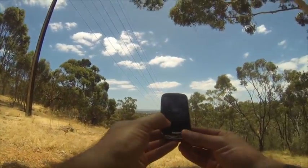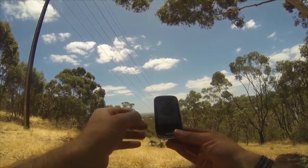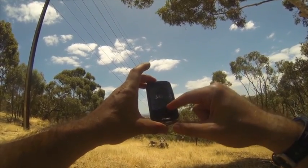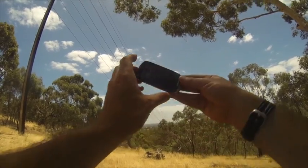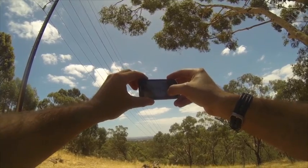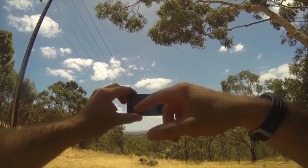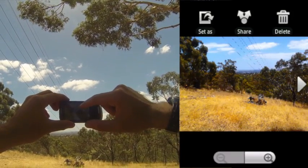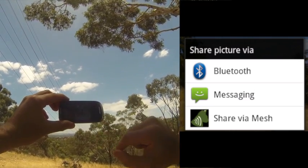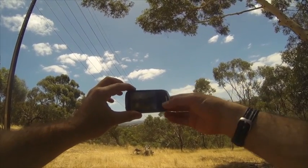We might actually take a picture of what we can see from here as well and send that to Luke, and we'll post the photo up on the blog as well. This is roughly what he's doing at the other end — we're taking the picture, going into the gallery, there's the picture, touch on share, and share via mesh is one of the options. That will sit there for a couple of seconds. And there we are — file shared via Serval Mesh.